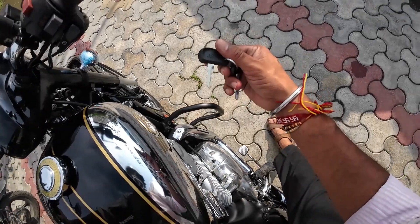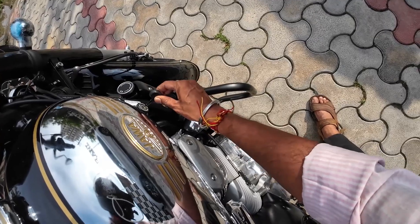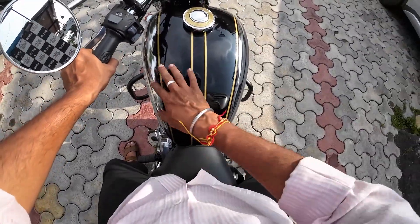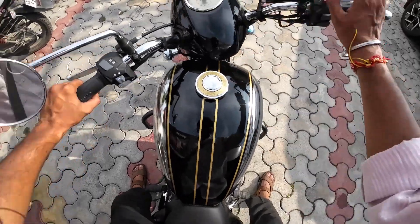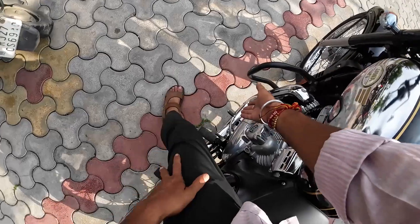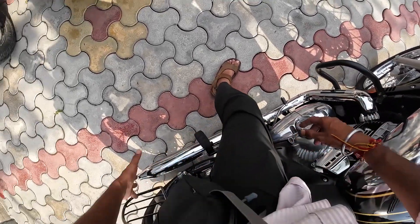I am starting the Jawa bike now. Look at the Jawa logo — it is a golden color, very good, with a chrome finish. You can put a golden color here. The brand has been around since 1929. The engine itself also has a chrome finish — it is a chrome engine.